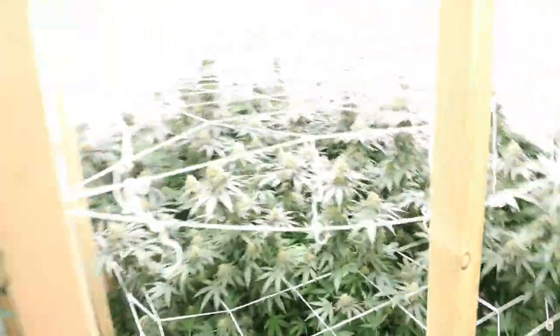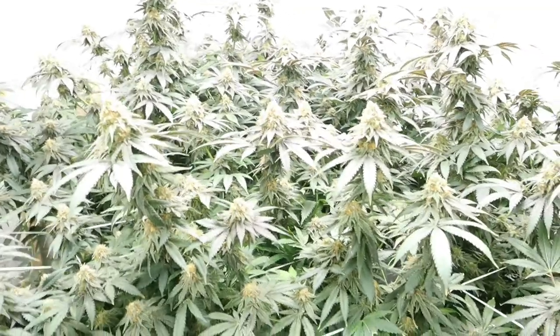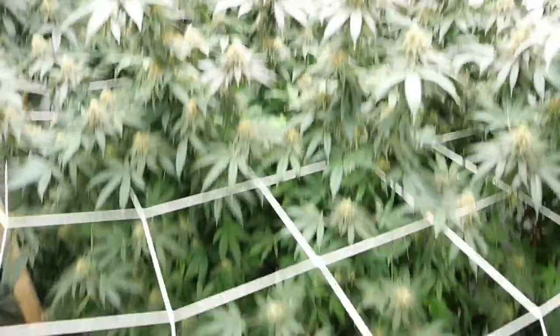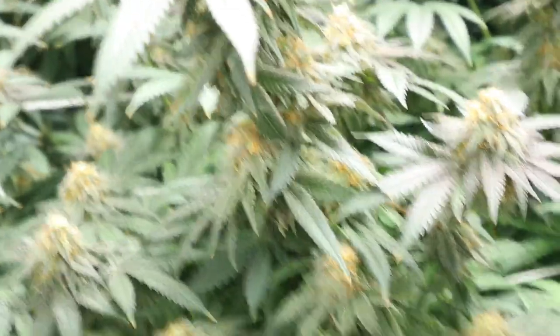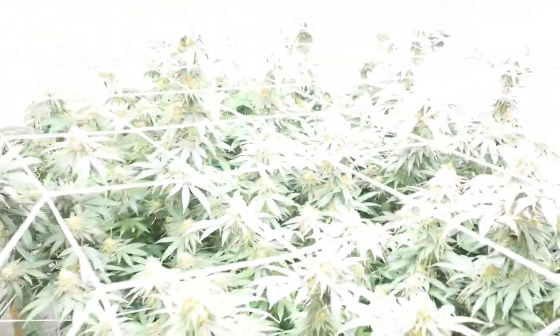But yeah, these Mandarin Cookies are just looking wonderful. There's tops everywhere. Some leaves are purpling, some are not yet — I think that'll all catch up eventually, and I think it'll just be a big purple-ass bush.